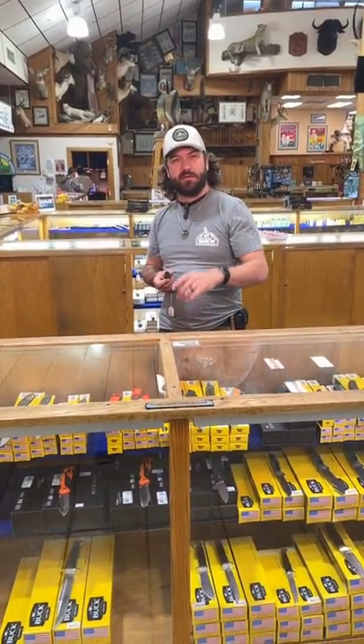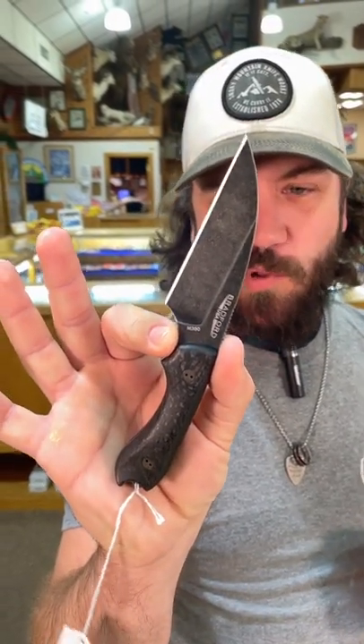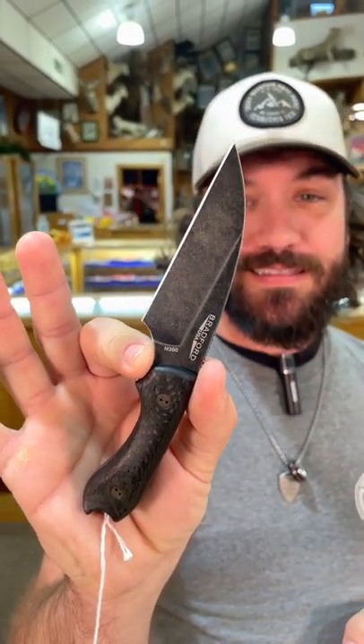What is up everybody? We are back at the daily grind. Today we've got that Bradford Guardian G3 Farney. This thing's really cool.